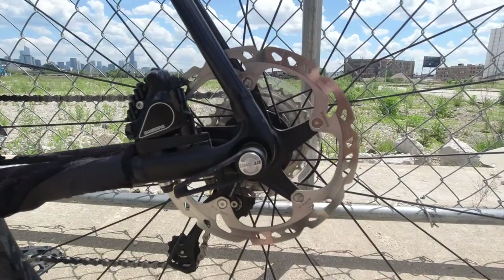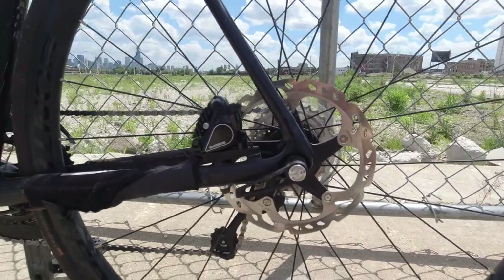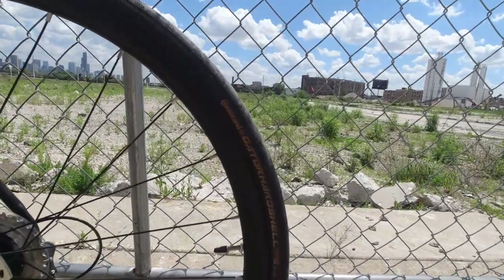Like I said in the last video, it's the Trek Emonda ALR 4, and it is equipped with disc brakes — you can see those right there. It also has the Shimano drivetrain; it's a Tiagra 10-speed.